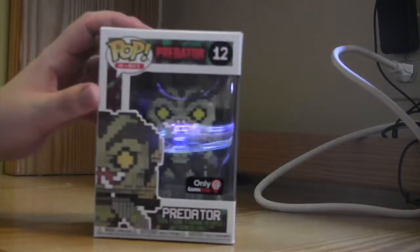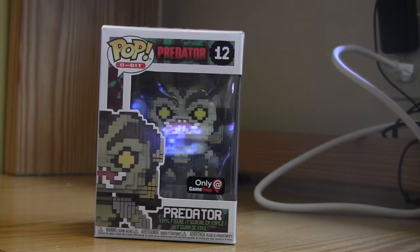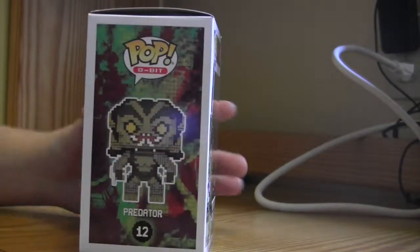Alright you guys, here he is. The ugliest mofo in the entire galaxy, now in adorable 8-bit form. That is something I never thought I would say out loud. Today's been a weird day for me. Anyhow, this is the one I just got out of the box. Let's check him out.